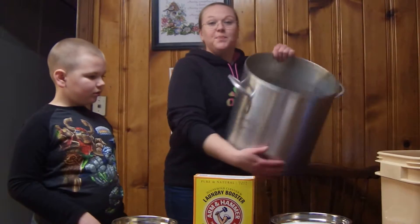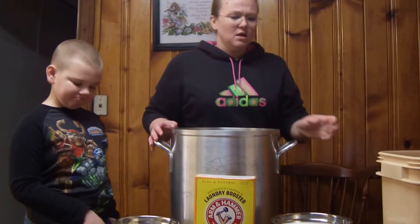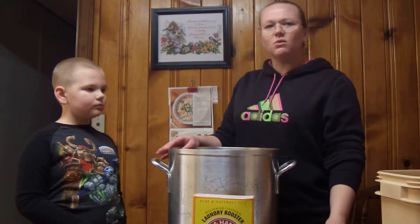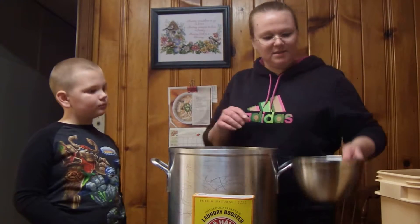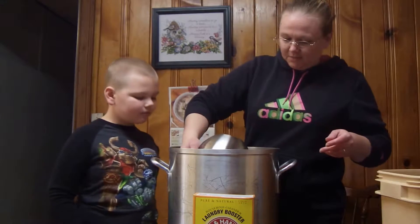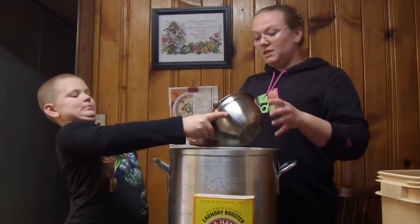I've got my all-purpose stock pot — I use this thing for everything. My husband bought it for me a few years ago and I don't think I've ever made stew in it. First we're going to dump in the washing soda or the Borax — just keep your face back, by the way — and we're going to dump in the soap.